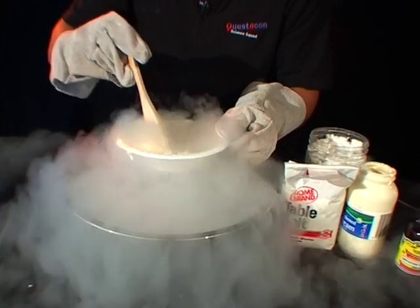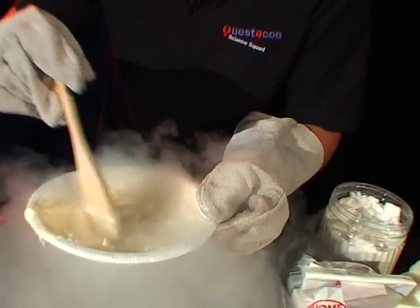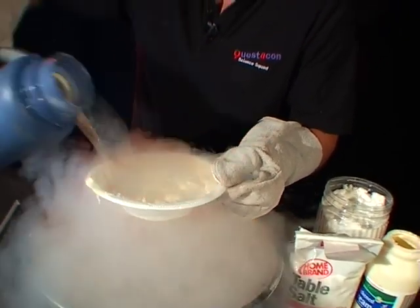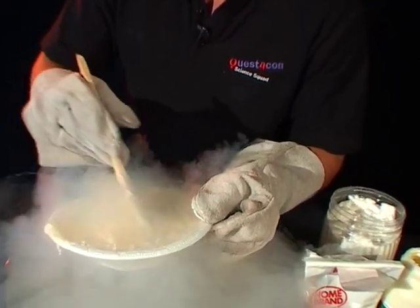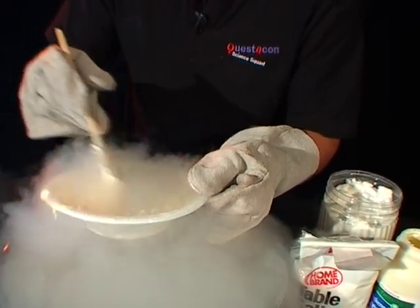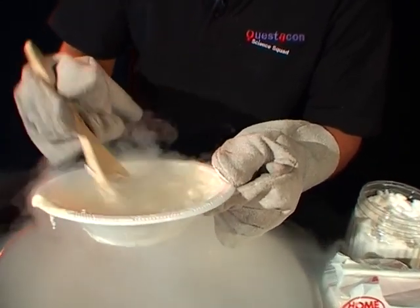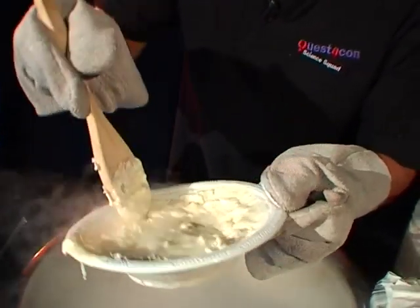Oh, look at that — almost finished now. A little bit more. Now liquid nitrogen ice cream is also some of the creamiest and tastiest ice cream you'll ever make — it's absolutely great. I think it's just about ready to taste some now. Still not completely frozen; get a bit from the side maybe.